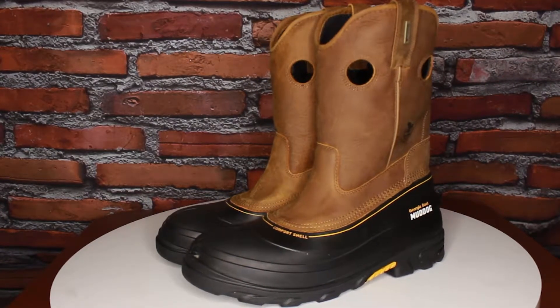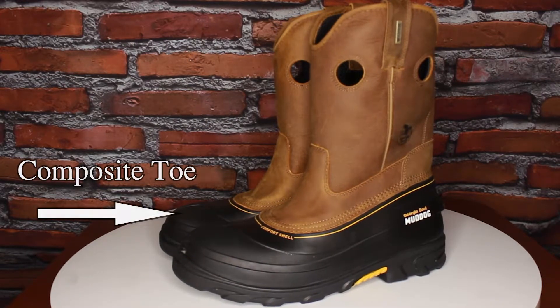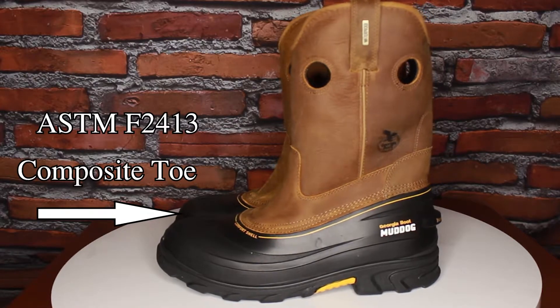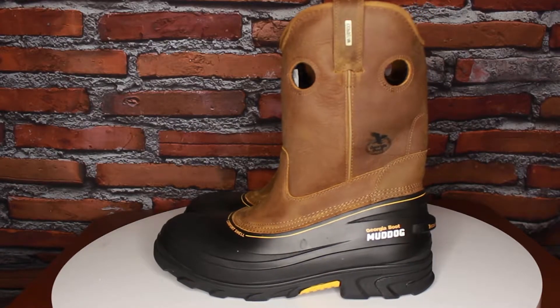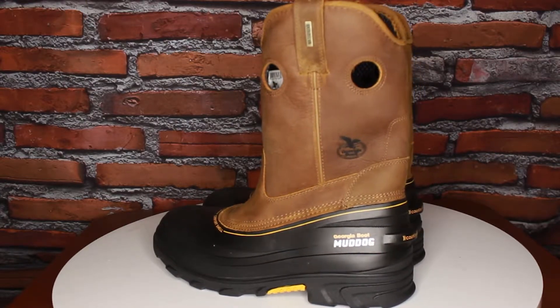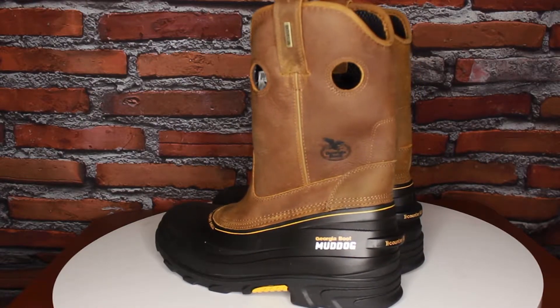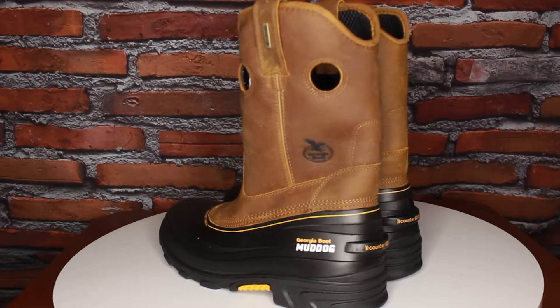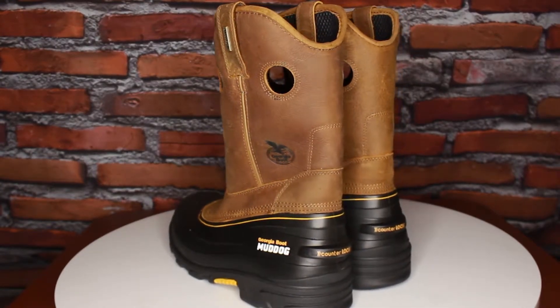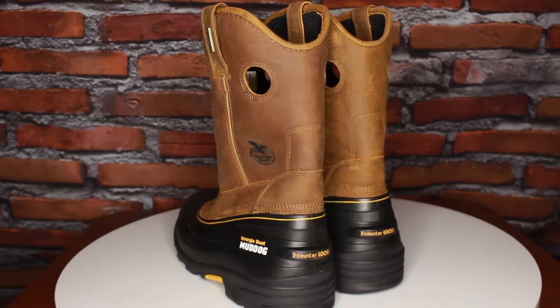Now the Mud Dogs have a very protective composite toe with the ASTM F2413 Protective Toe Classification, so in case anything falls on your favorite toes, you won't have to worry about it. And you won't get shocks either, because the ASTM F2413 Electrical Hazard Standard Protection protects you from any electrical shock that you may encounter from below.